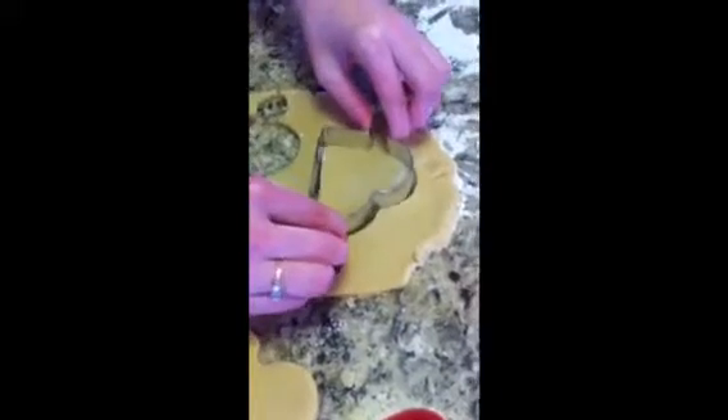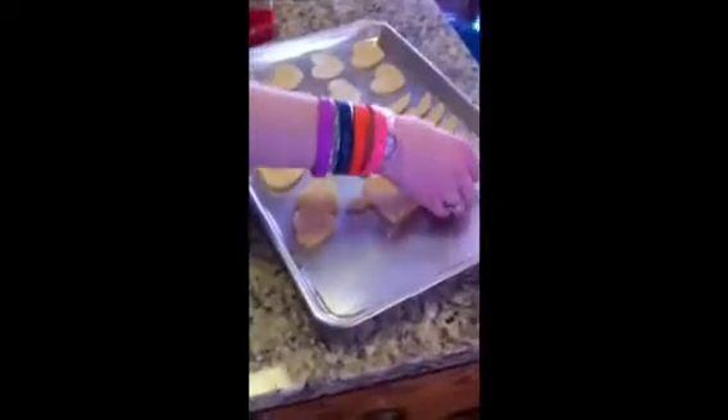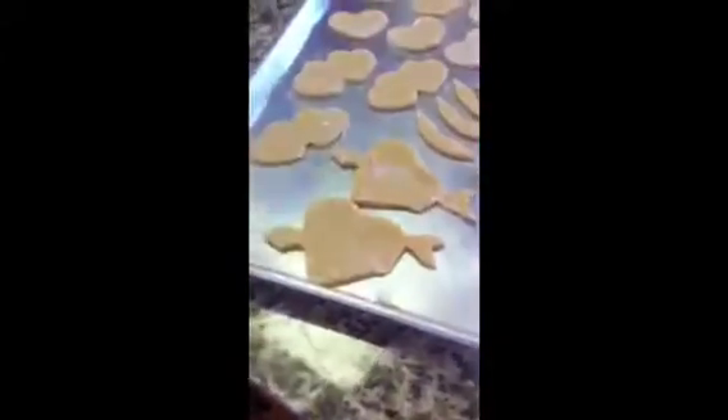Pre-heat your oven to 325. You're going to want to bake them for 18 minutes.